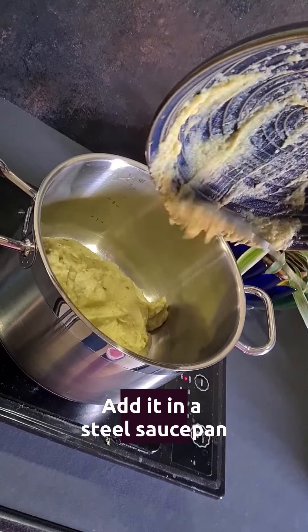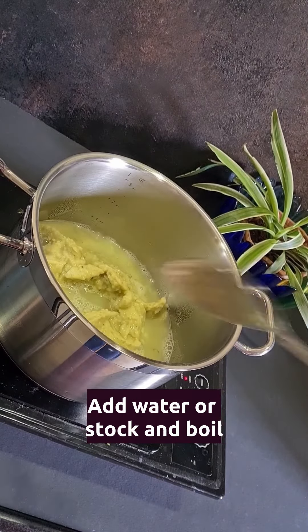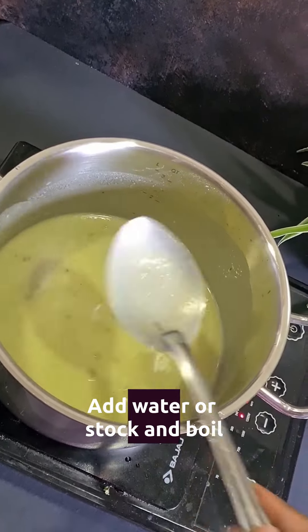Then add in a steel saucepan, add in water — or you can even add stock if you like — and bring it to a boil.